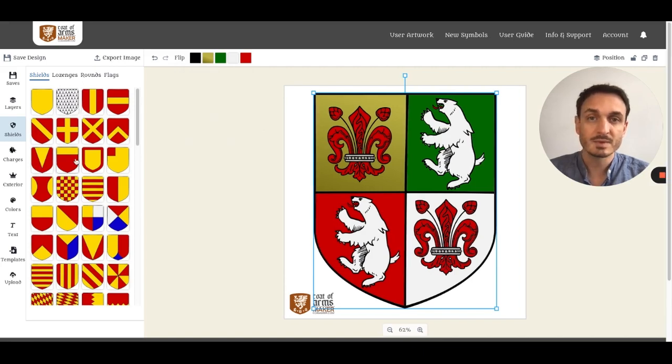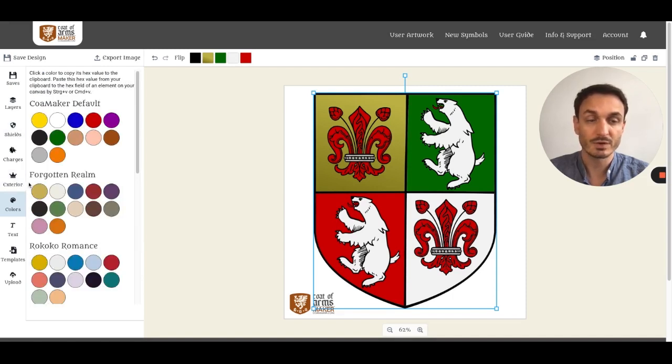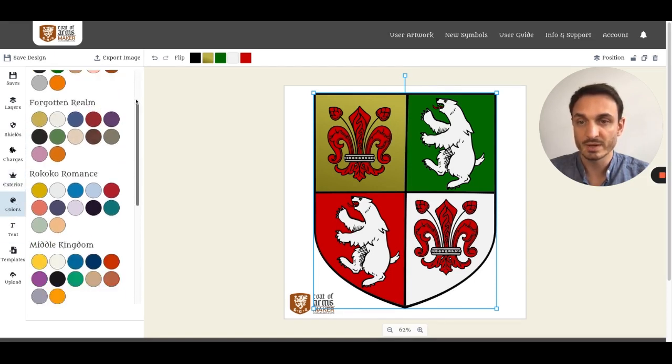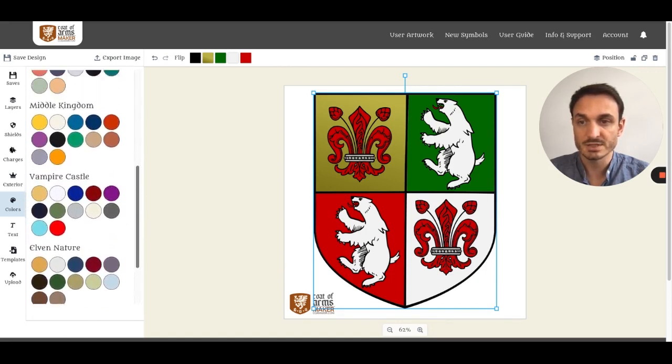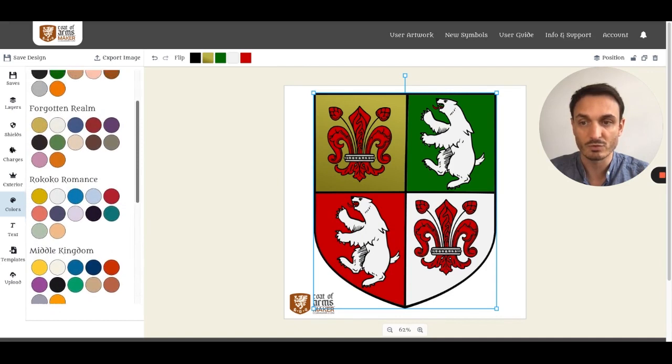Several color palettes have been implemented for you to use so that you can get a coherent design for your coat of arms. When you click on the colors section, you will see the color palettes — like Elva Nature, Seven Seas, Middle Kingdom, and Rococo Romans.